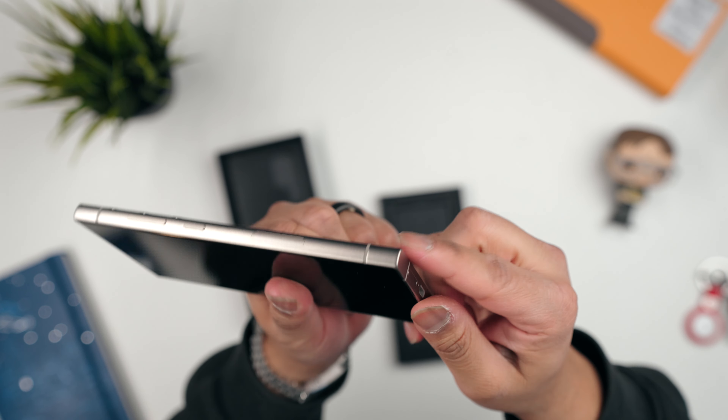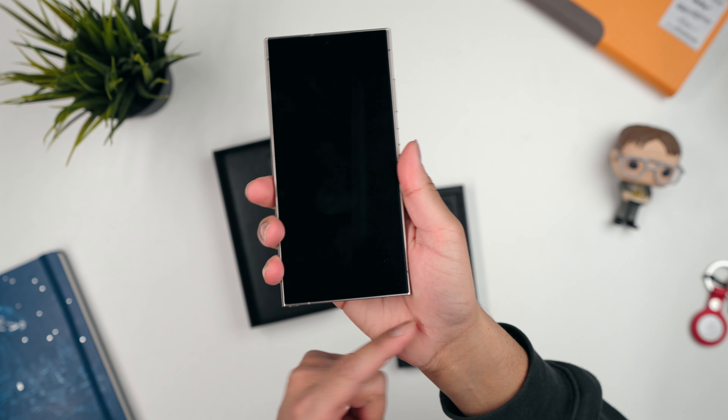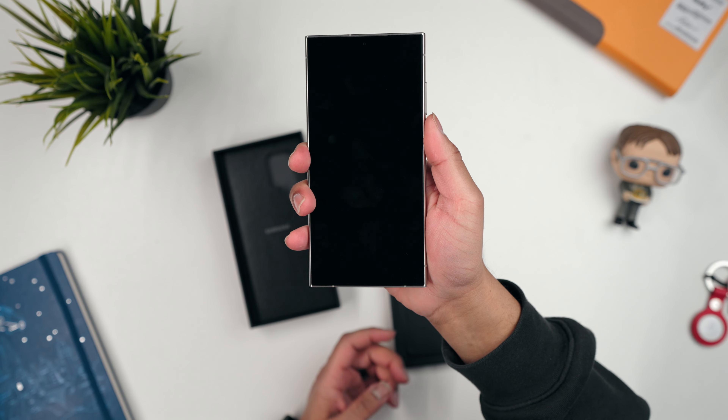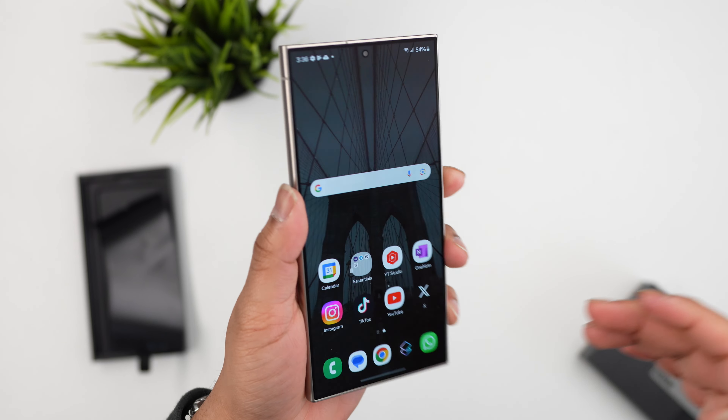With sharp-edged phones, the one thing I don't like is that the corners really dig into your palm over time. The good news is the phone is so big that half the time you're gonna be holding it a different way and that corner isn't even gonna find its way to your palm.